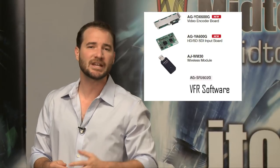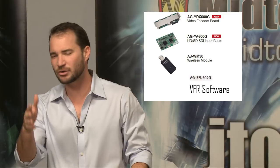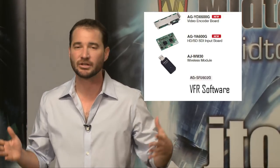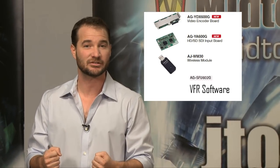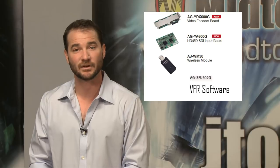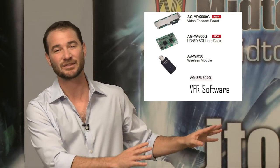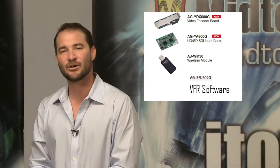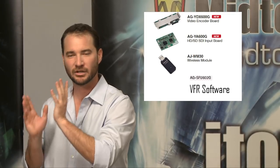Say you've got to upload your dailies via FTP, or you're in Afghanistan shooting for CNN. Something crazy happened and they've got to get the breaking news right now and they don't have time to upload gigantic 100 megabit per second files — they want 2 megabit per second files. That's what the proxy data is for. There's also an extra special reason to have proxy data that has to do with iPads that we'll get to later. This first option board, the AG-YD-X600G, is your proxy encoding board. It'll record proxy to your SDHC card at a lower bit rate than your full res stuff.